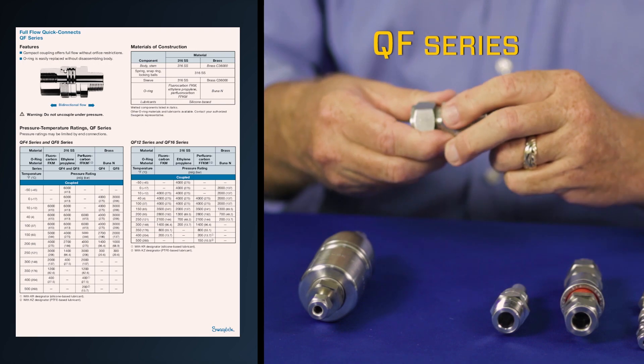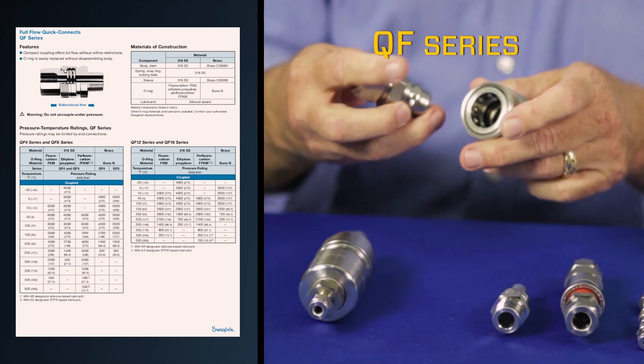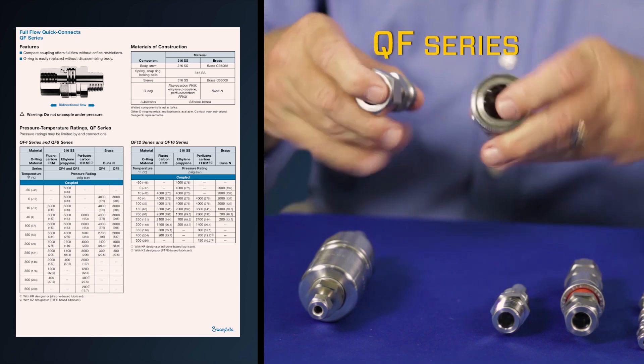SwayzeLock's QF series is our full flow quick connect that features compact design and no restriction of flow.